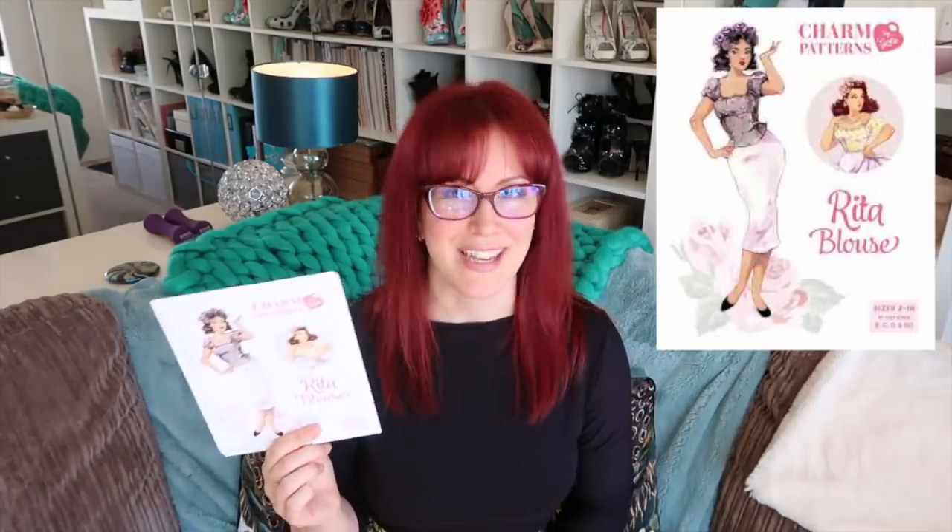Next up we have the Charm Patterns Rita blouse. I've seen Jane from Essex make a few of these recently and they look amazing on her — I really need to pull my finger out and make these. They're good for rayon challis, cotton lawn, batiste, poplin, satin, and if you're feeling up for a more challenging fabric, lightweight silk like crepe de chine also works. Gertie's just released a bishop sleeve extension on her Patreon so if you're a member you'll have the sleeve extension for this pattern — she made it up in lace which looks really pretty. I've also seen people make these out of stretch fabric, and somebody made one from an old band t-shirt which looked really cool.